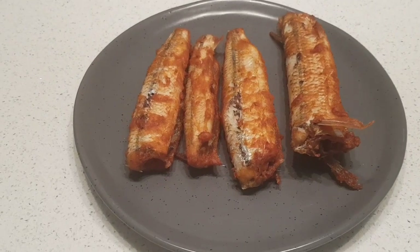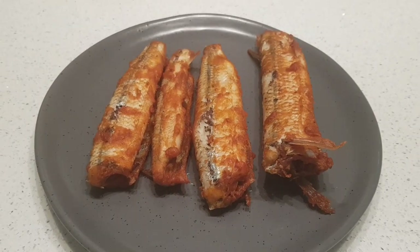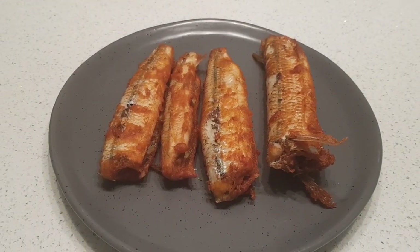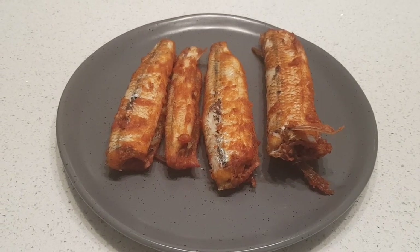So now our fried fish is ready. It's simple, it's easy, and it's tasty. I still have to do the same thing for the rest of the fish. So that's it for me — bye! Make sure to leave a like and subscribe.